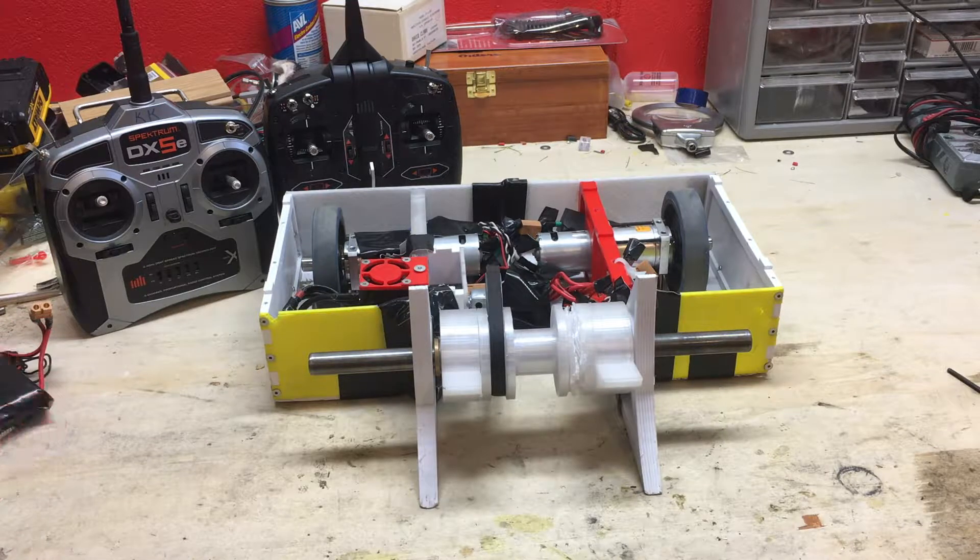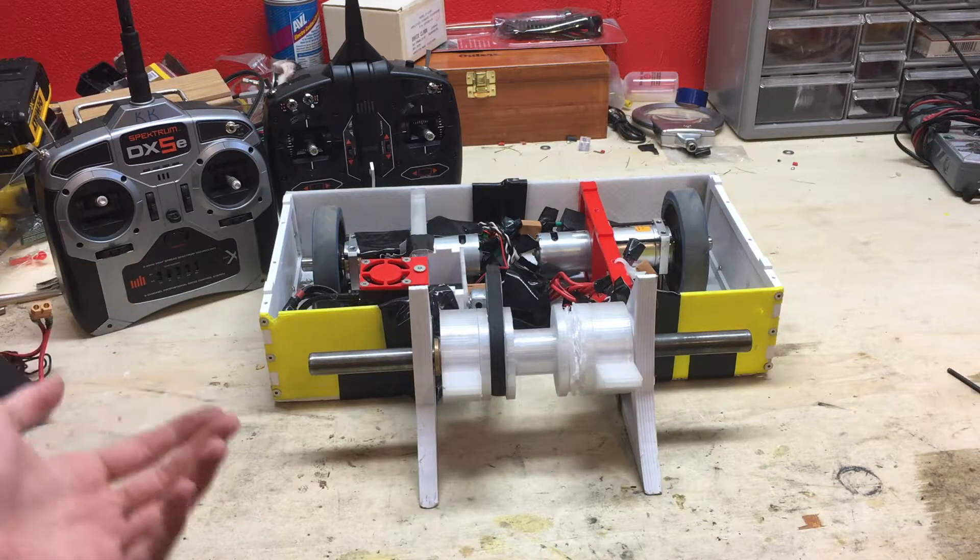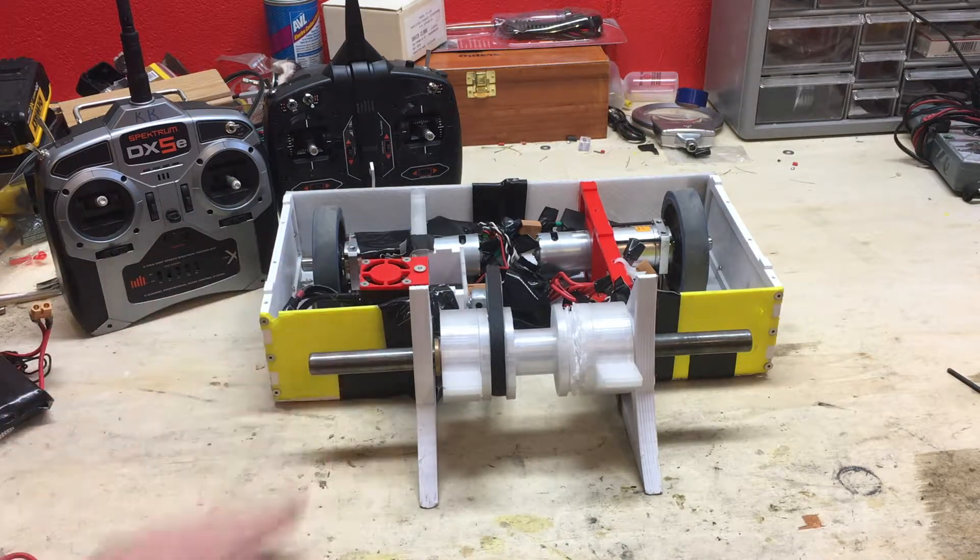Today I'll be going over the overview of all the electronics and just the design in general, and then we're gonna be test driving this thing.